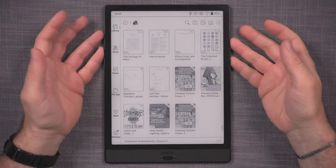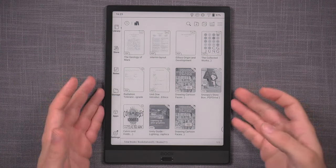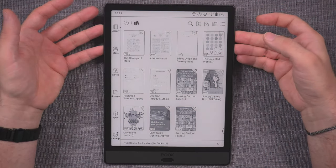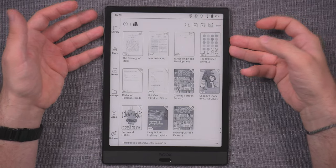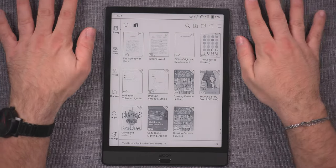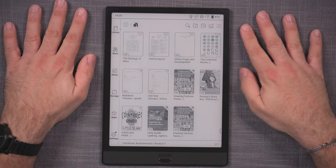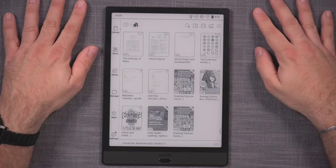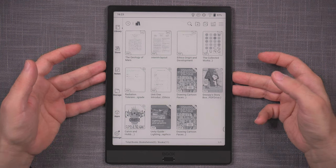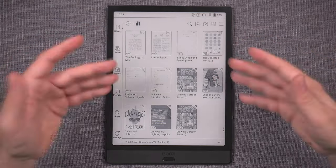As far as everything else goes, I'm not going to do a full guide here — same as I didn't for the Note Air — mainly because I'm preparing a big Boox guide series. I've also covered so many things in the Max Lumi review and a bit more in the Note Air review, so there's really nothing new to cover as far as the Boox platform and OS 3 go on the Note 3, Nova 3, or Poke 3.